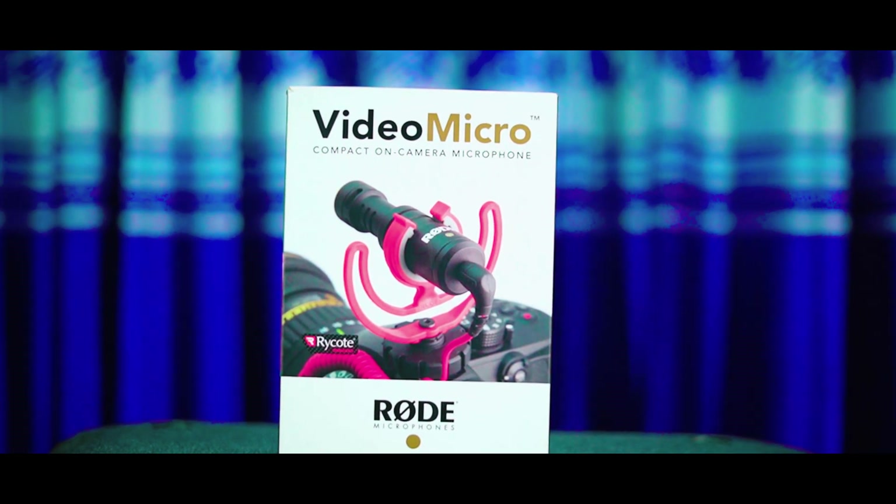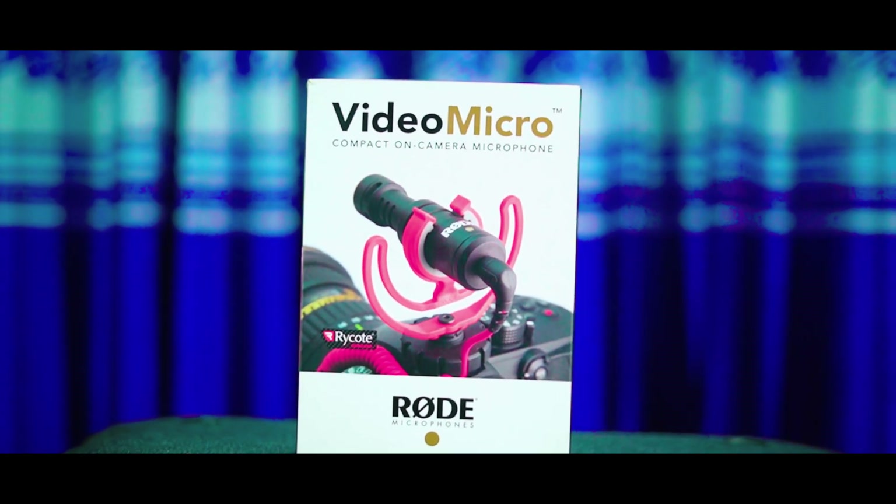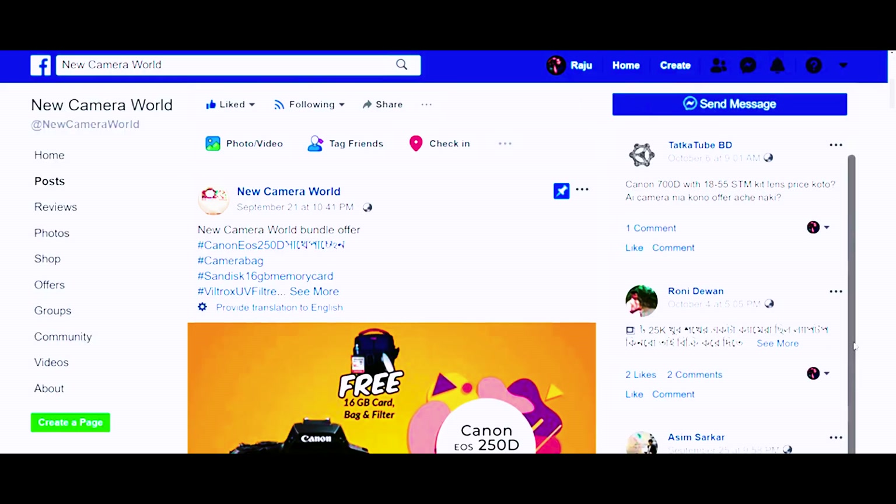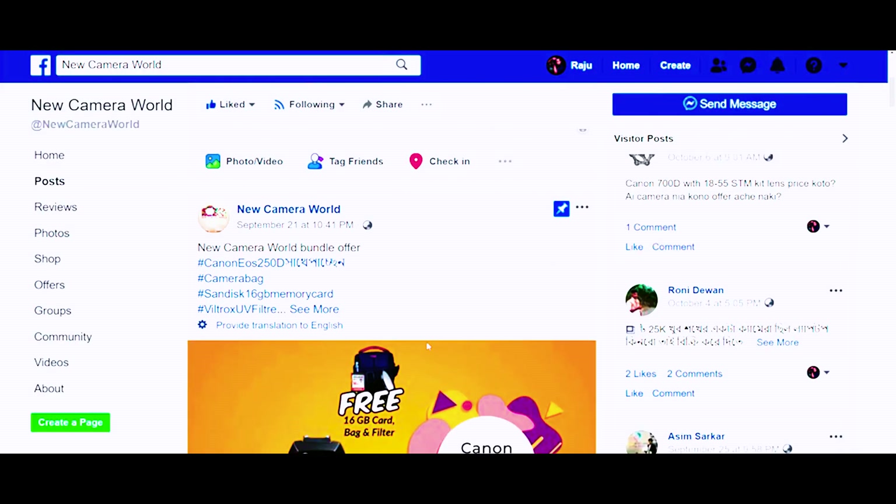I will use this microphone for a close shot. I will show you what this microphone does. This is the Video Micro Ultra Compact Camera Mount Shotgun Microphone, available at New Camera World — for photography, videography, and accessories.